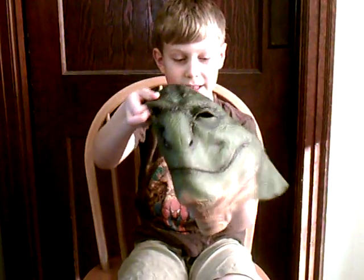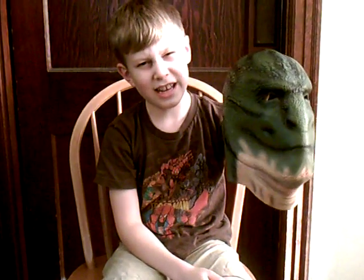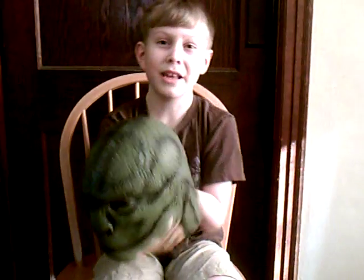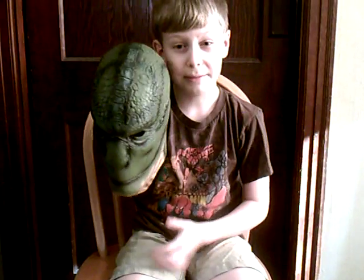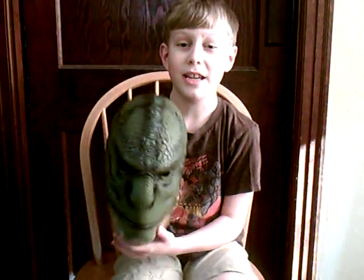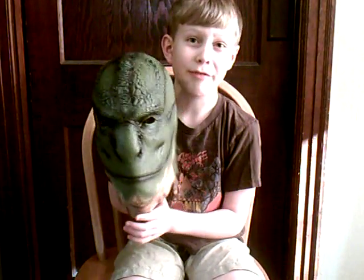The mask is like this — it's real big, and this sells for around $19 I think. It's from the Amazing Spider-Man movie which came out in 2012, and it is a really cool movie. I have it on DVD, and it's one of my favorite Spider-Man movies actually.